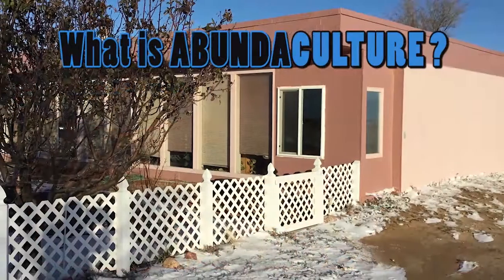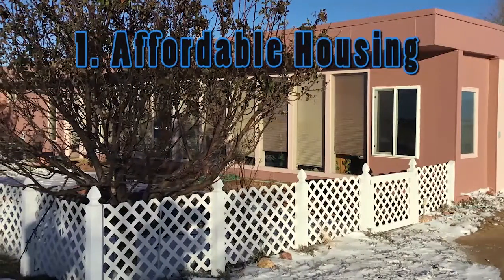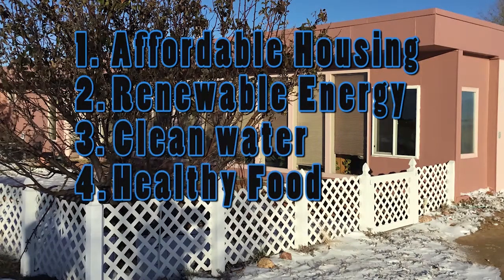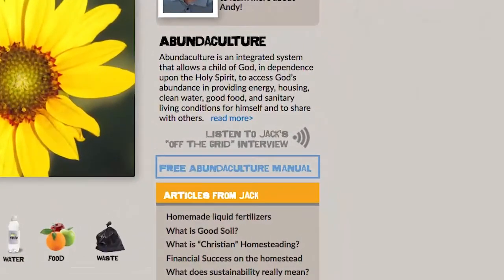Abundaculture uses the family homestead as a platform to provide five basic needs: affordable housing, renewable energy, clean water, healthy food, and safe sanitation. Thanks for joining us. Be sure to check out our Abundaculture.org website and download our free training manual.